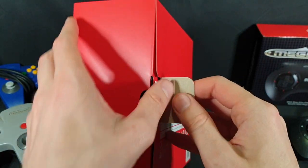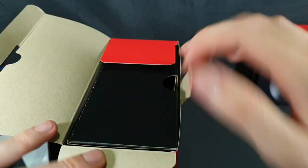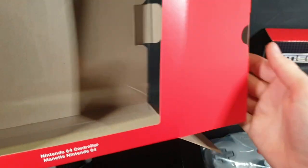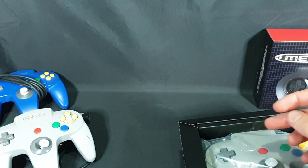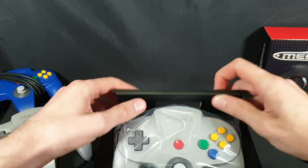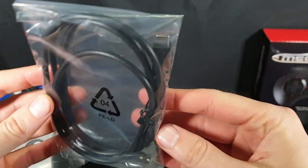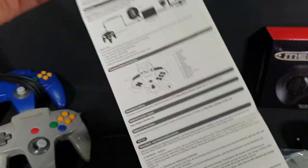Let's go ahead and open the tab up. No seals on these products. Slide that out. Now with the other Nintendo Switch Online products it is just a slip that's in there, it's not actually part of the box. And we have the cable in there.